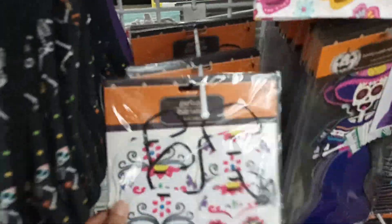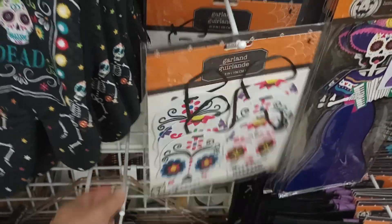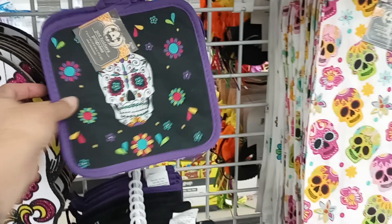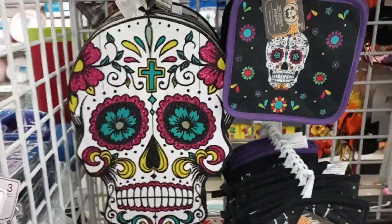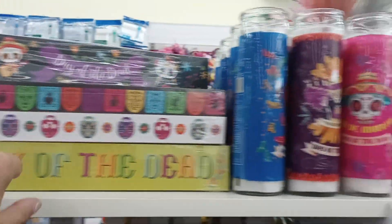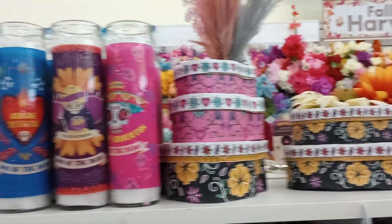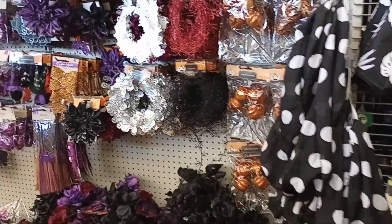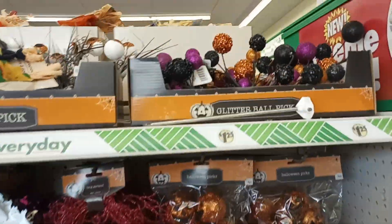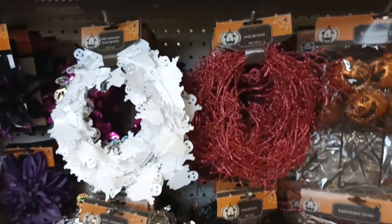What are these? Garland. The set here — I love the colors. The glow wands. More decor, candles, little boxes. All kinds of decor in here: glitter balls, eyeballs, the garland.